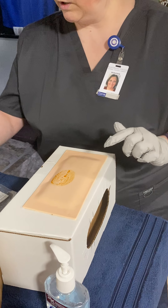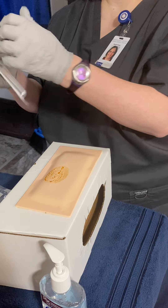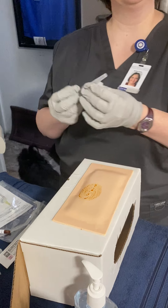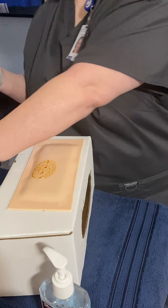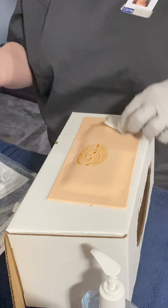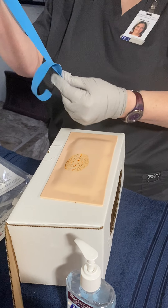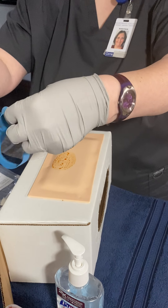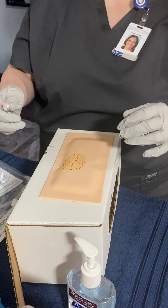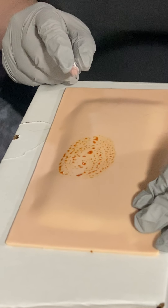This is my IV insertion catheter and it is a 20 gauge that I'm going to use for this procedure. I'm going to take this cap off and put my tourniquet on the patient. When I went to find the vein the first time I did have the tourniquet on the patient, so I'm just going to wrap it around — not too tight — and it will stay on until I have the IV in place. When I go to do this I'm looking for my bevel, and my bevel will go up when it goes into the arm.